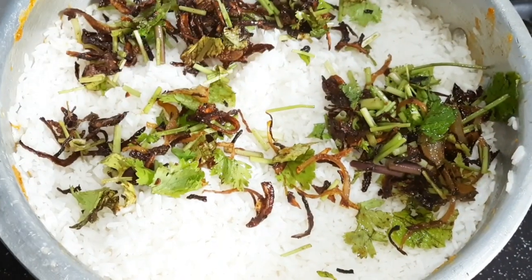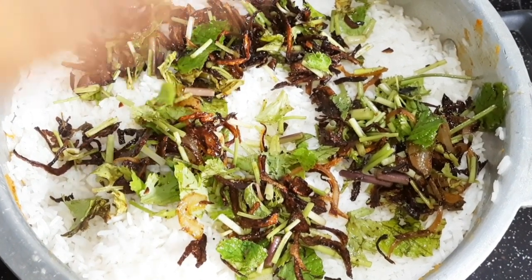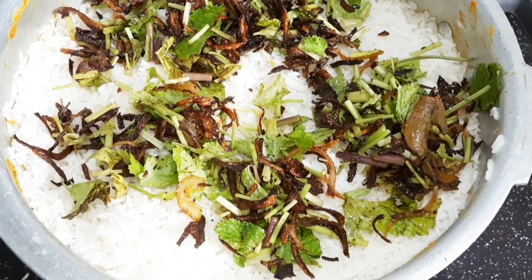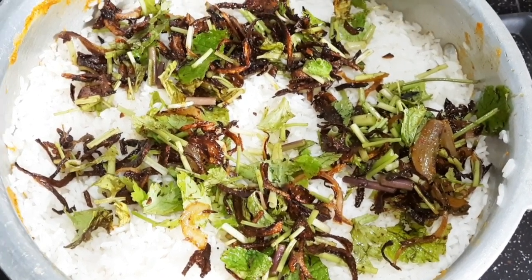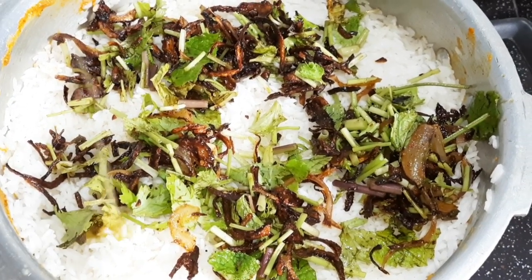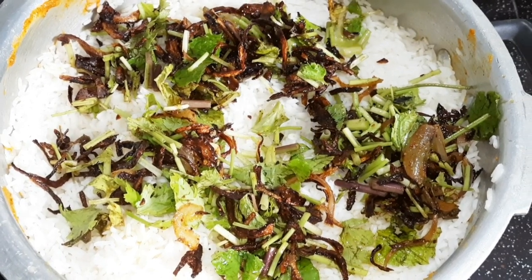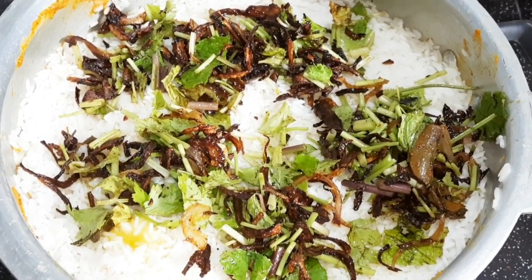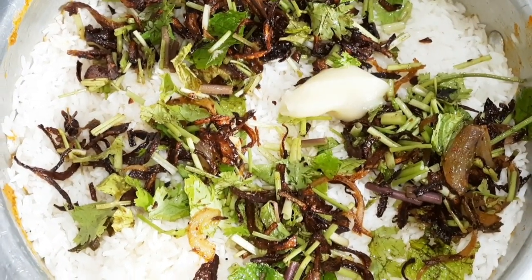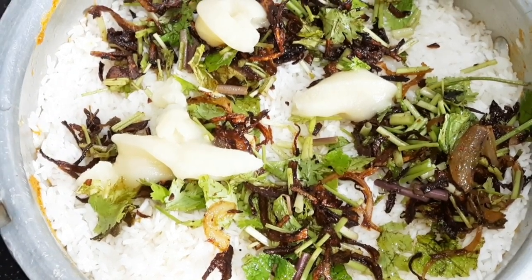I will mix the rice. We will put a piece of it on the top. We are going to make a small piece of the material.